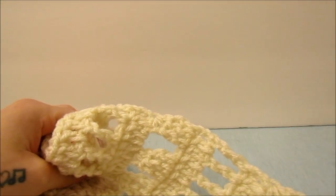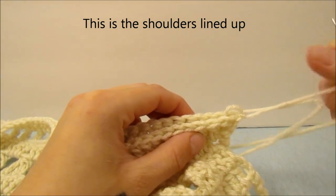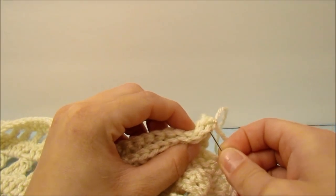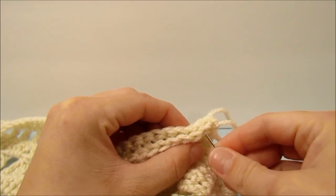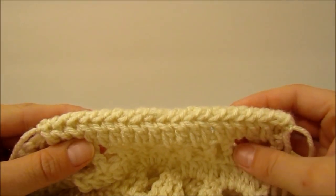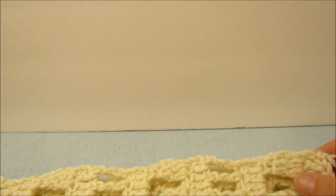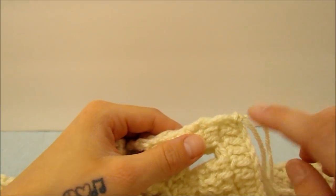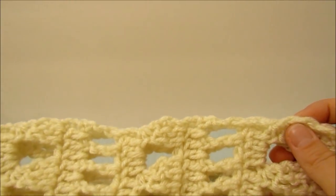To sew this on we are going to whip stitch it together. Line your front panels up with your back panel, tie some yarn on, then use a needle and go through both front and back panel of each stitch from the front to the back. Sew this all the way across the shoulder. When you have the shoulder all sewn together, finish that off and sew the sides together — find the very end stitch of the front and back panel and start there, going through the front panel and through the back, all the way up to where you started to decrease.